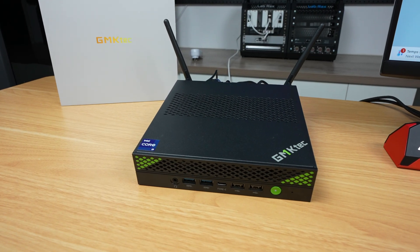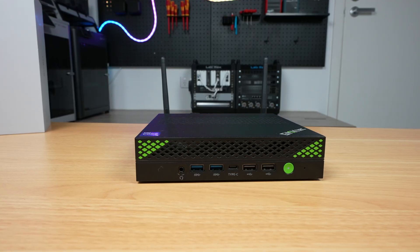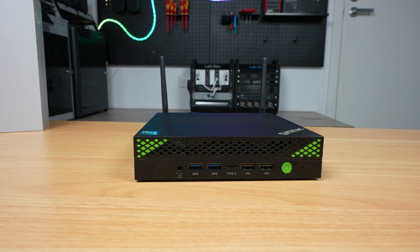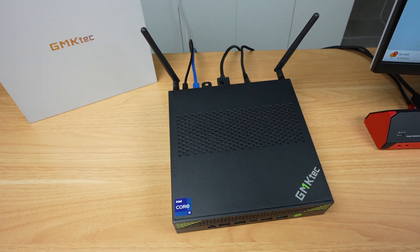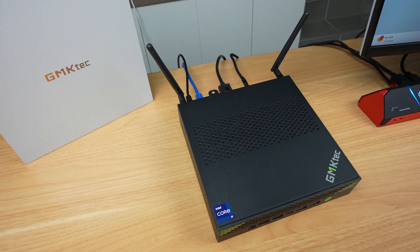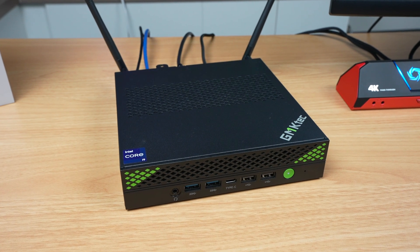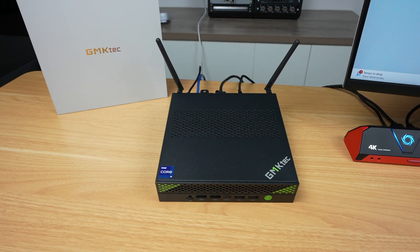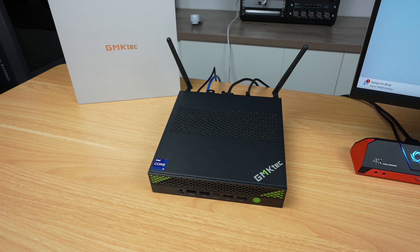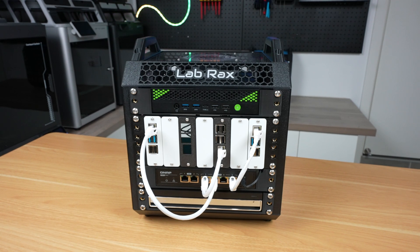Overall, the GMKTech Nutbox K10 delivers impressive performance for a mini PC. It has a strong CPU and the integrated Iris Xe GPU is okay for its class — great as a home media center or for streaming. Gaming performance in Counter-Strike was underwhelming but still playable on low settings. It's impressively quiet, and while its power draw is on the high side for a mini PC, that's the trade-off for a powerful CPU in a compact form factor. Overall it's good value for a powerful, quiet, compact system — it'll fit right in as part of a home lab.